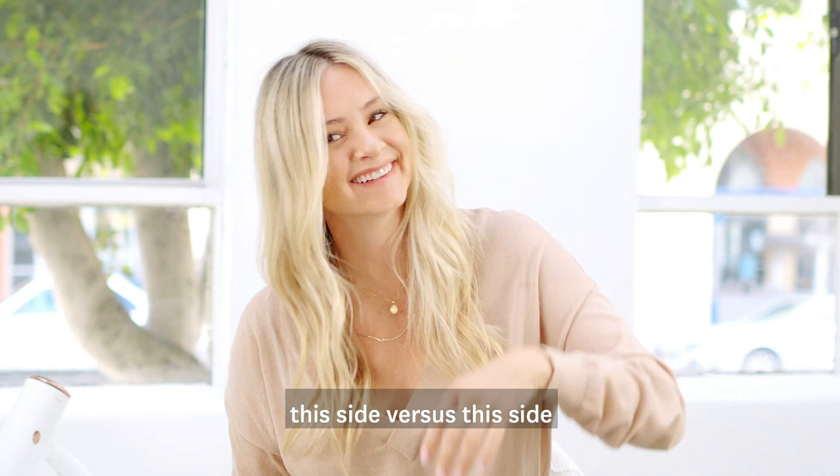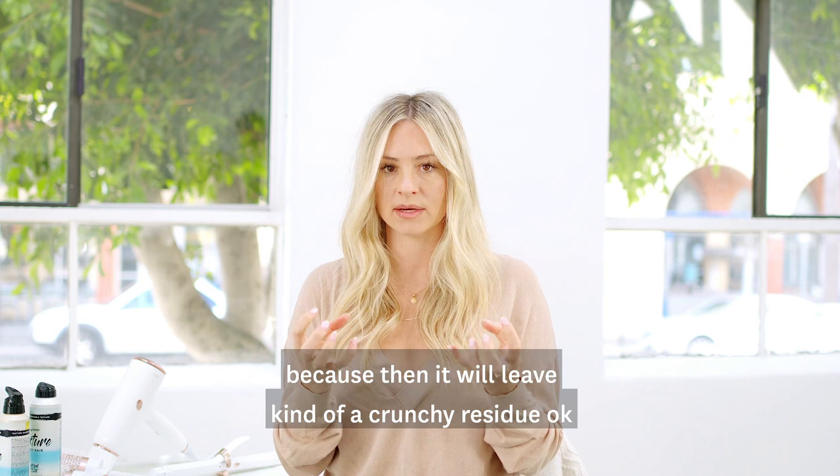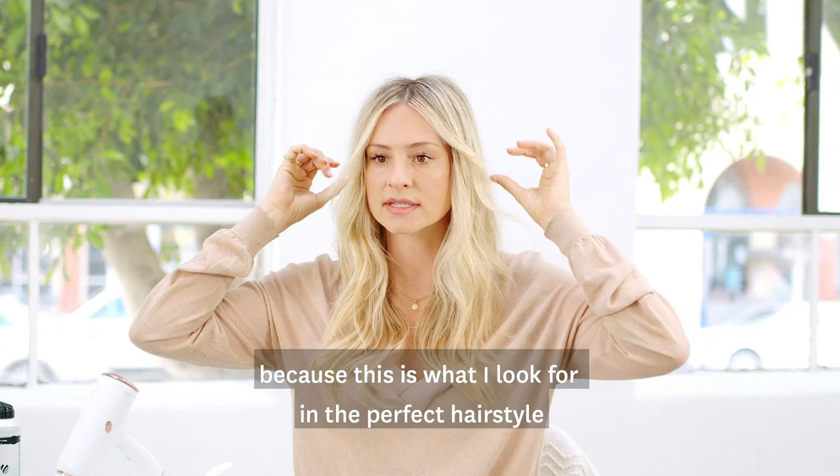The last step that I like to do is spray a tiny bit of light — keyword light — hairspray. It can't be anything too sticky or too firm because then it will leave kind of a crunchy residue. And then I just smooth it down here because this is what I look for in the perfect hairstyle: that opening up and then the texture everywhere.